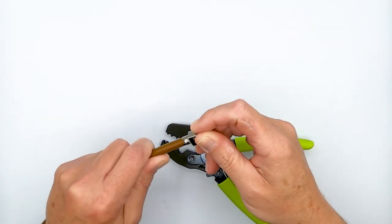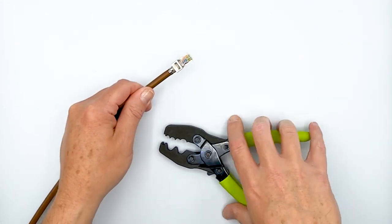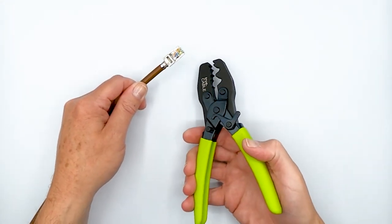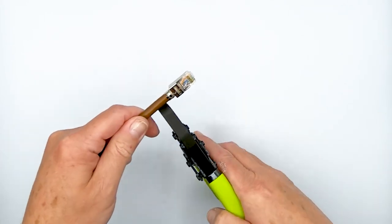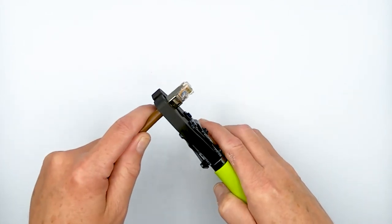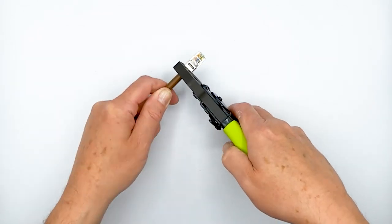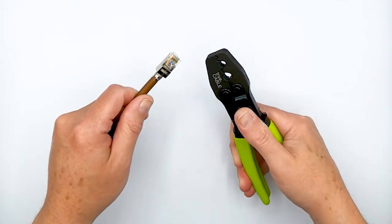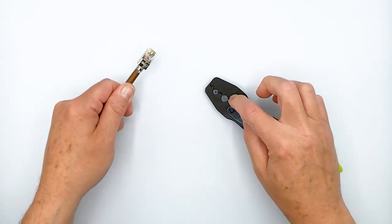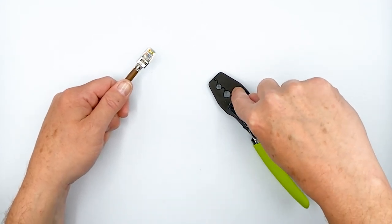And what do you know? We have a perfectly crimped external ground — I don't even need to go over this again. Now, if it had not crimped perfectly, I'd switch to the smaller front cavity and give it a little extra squeeze. Remember, don't over-squeeze it — just a little extra if you need to. It doesn't have to be in one smooth motion, but generally all you need is just one good firm squeeze with the rear cavity.